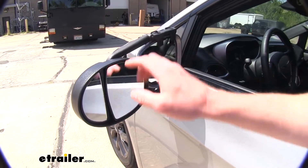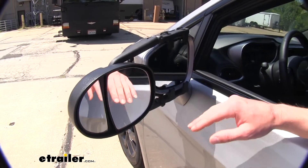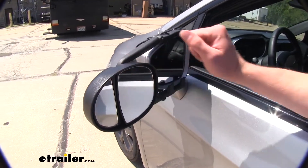Looking closer at our mirror here, we do have two different adjustable mirrors, so it's going to be a little bit more view than some of those Universal Fit single mirror towing mirrors.